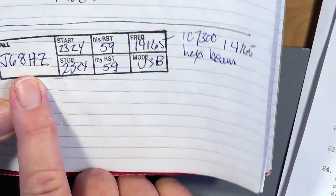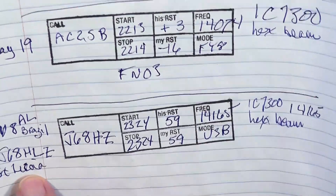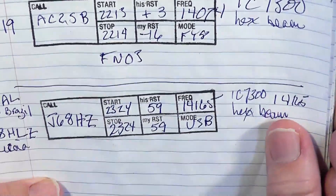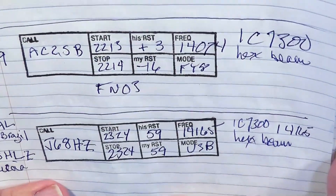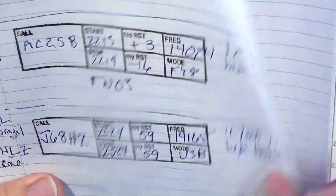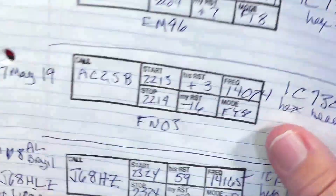One contact was on single sideband. J68HZ is in St. Lucia — it's DX — and the operator is an American so there was no accent to worry about. But there was a huge pileup and I had to work very hard to pull that one out. I turned the beam in that direction and he heard me. Whenever you're working DX, the signal reports are a useless 5-9 every time — but he was actually about 5-9, really booming in here. Unfortunately, that meant a lot of people in the US were booming in back there too.